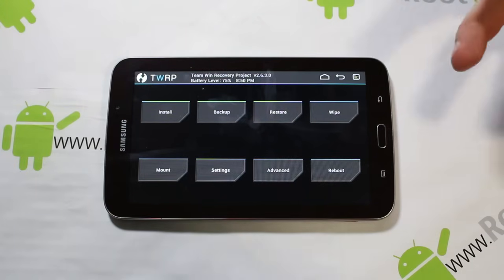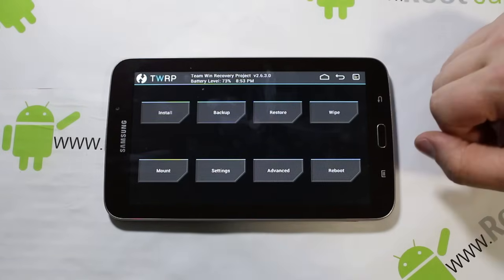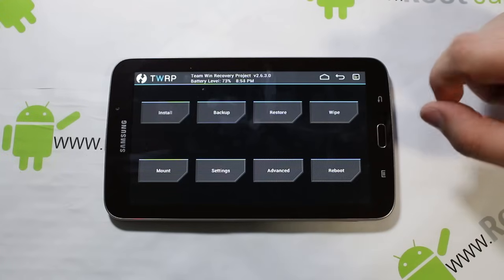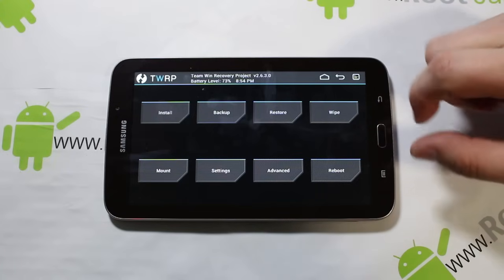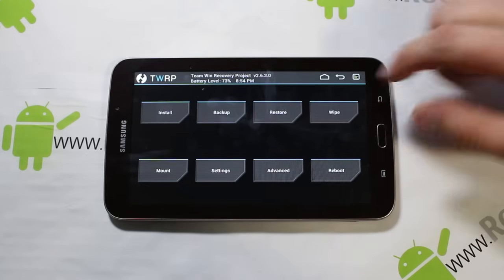You probably need to have root access and all that kind of stuff for this to function correctly. So let's go ahead and get into the install. This is also going to require root access. If you have root access, we're good. If you don't, go ahead and download this app — I'll show it to you right here.